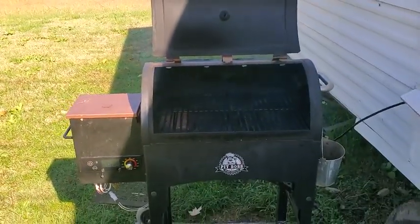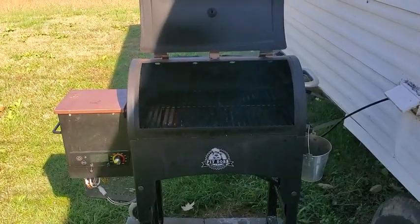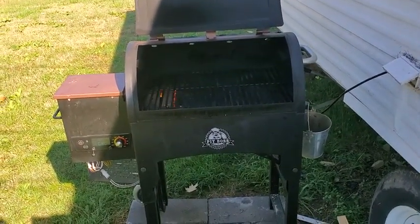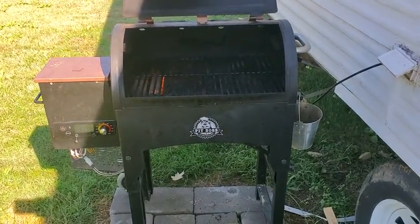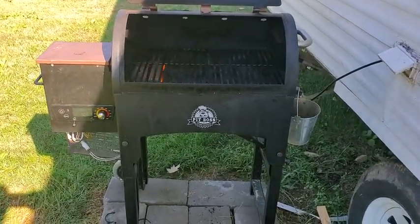I just installed the new igniter on my Pit Boss grill. It took me about 10 minutes — I didn't have to take the hopper off. I just had to undo the bottom of it, take all the grates out, take the burn pit out, and undo one screw and one connection.